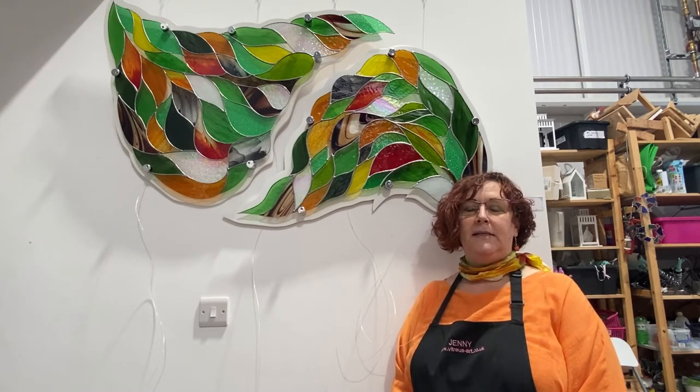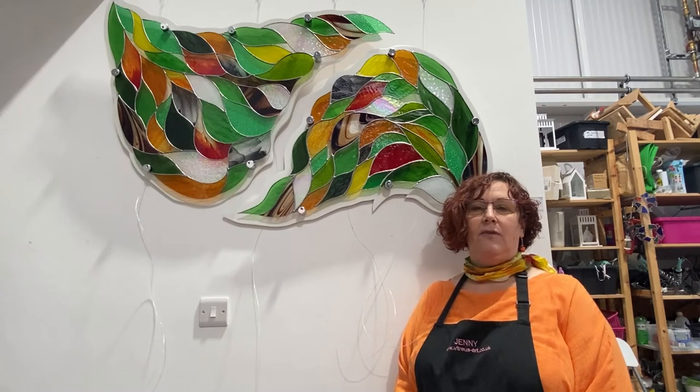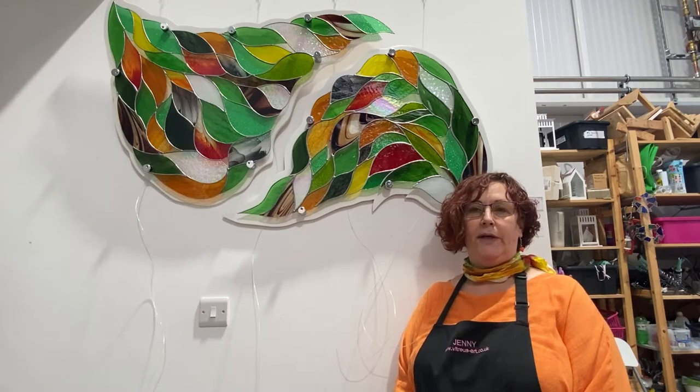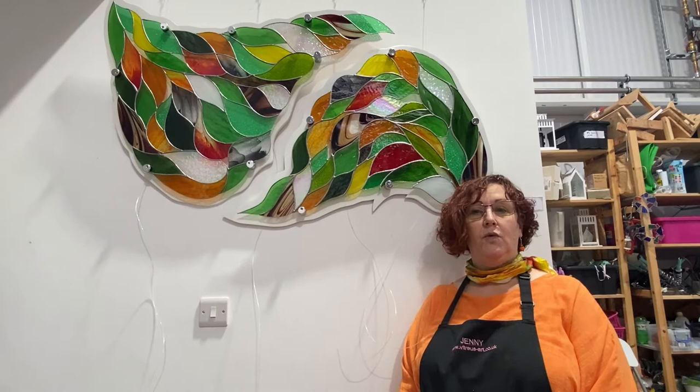This piece is made by cutting the glass to the shapes that we need, then wrapping each piece in copper foil and pinning the whole thing together like a big jigsaw puzzle and soldering it.